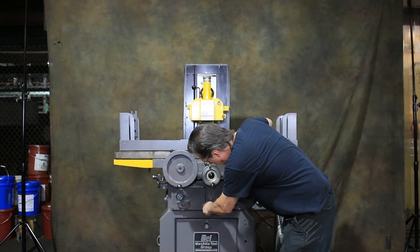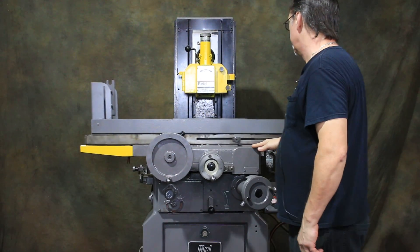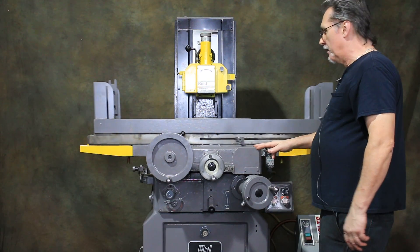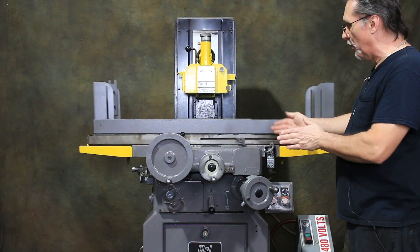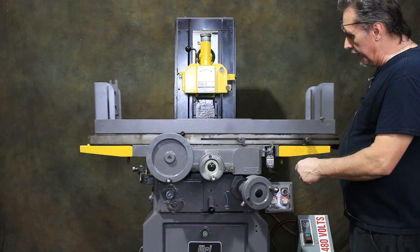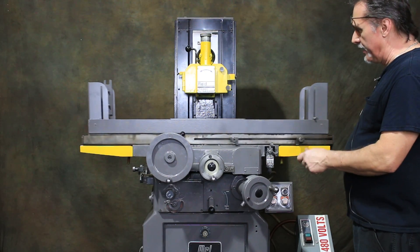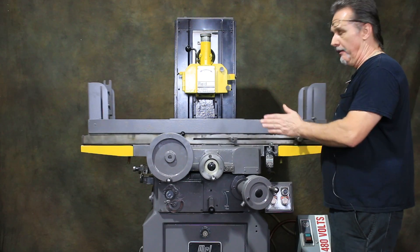Put the lever over into automatic mode and it's ready to go. We've got it set up to go back and forth and also incrementally feed out and all the way back. It has hydraulic adjustments for speed — you can slow the table down or speed it up, and the same for the in and out axis too.